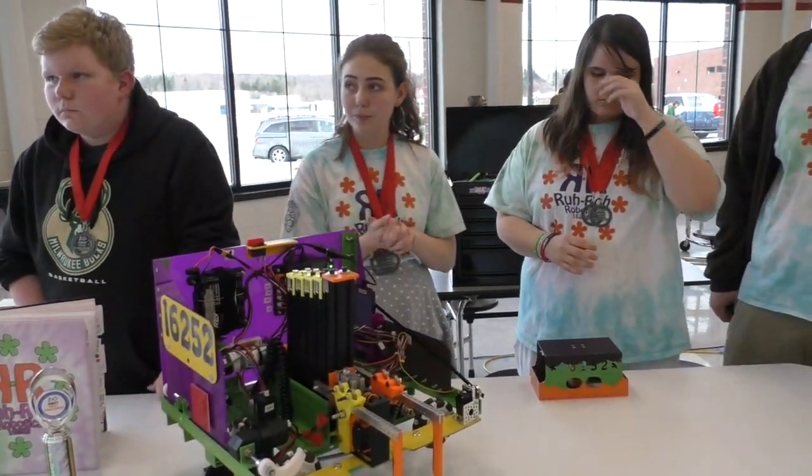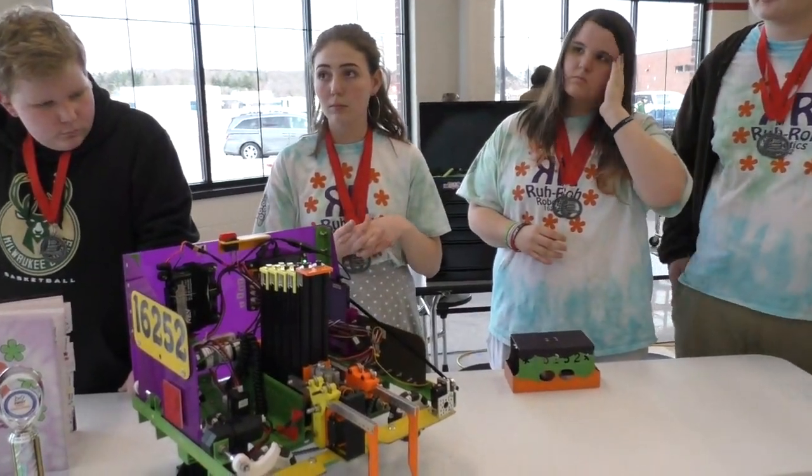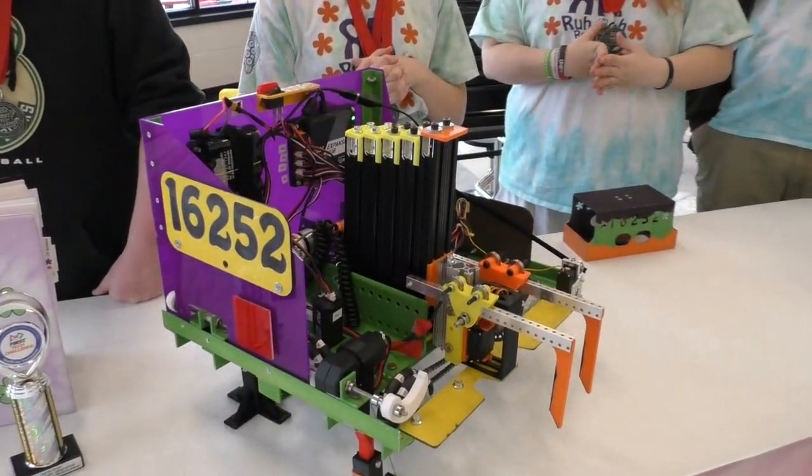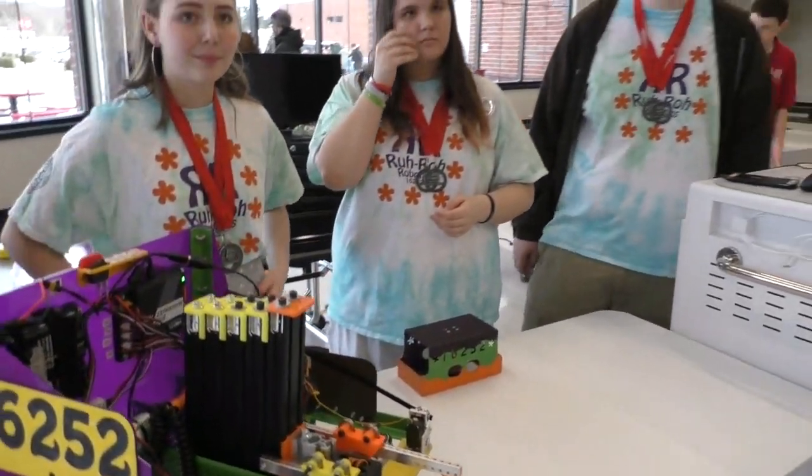Looking at this machine there are a lot of neat aesthetic features too. I'm going to guess it's a little bit Scooby-Doo themed — is that right? Very cool on this bot as well.